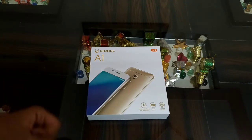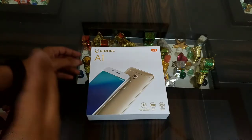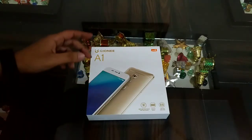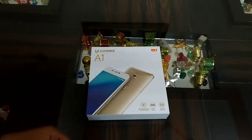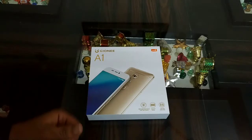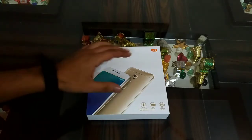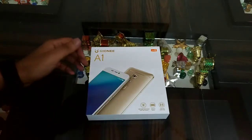This is your host Rahul from Technoarea, and today we are having a newly upcoming device from Gionee — it's the Gionee A1, which we are having today with us. In this video we are going to do a quick unboxing and give you our first impression with the device.